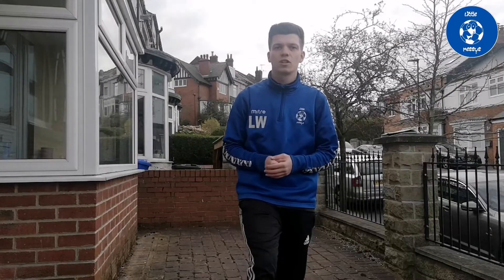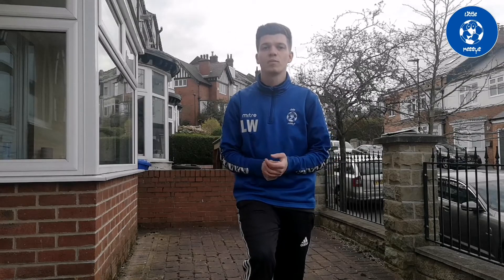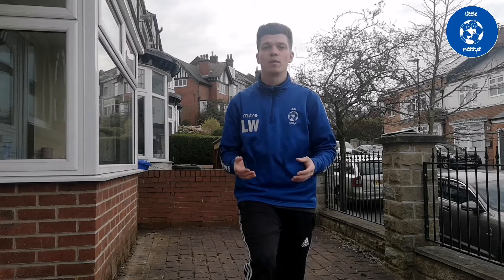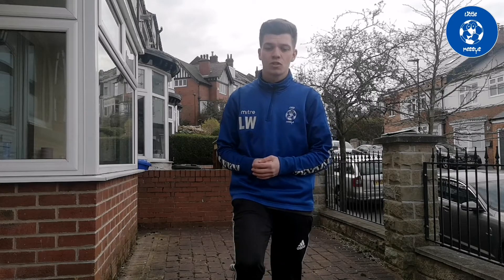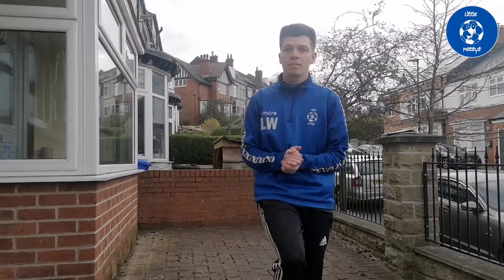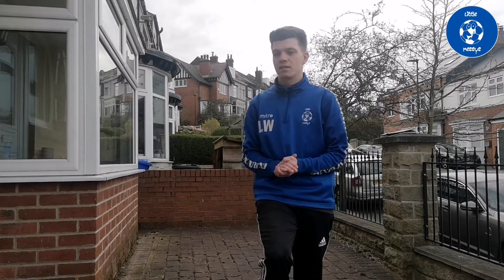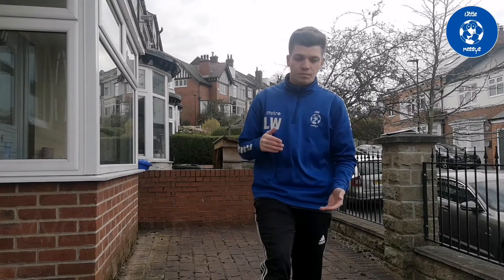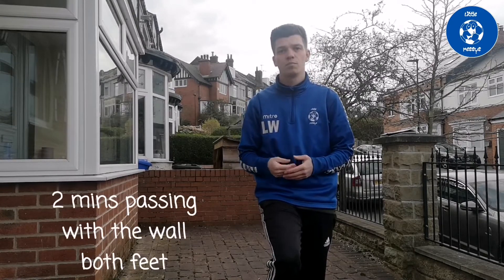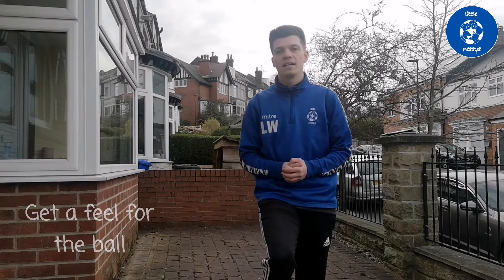We're gonna do some footwork exercises to test and improve your touch, quick movement in little spaces, and your passing as well with both feet and all different parts of your feet. First off, we're just gonna find a little bit of space with a wall. Make sure you've got a flat wall and a little bit of space. To get warmed up, we're gonna pass the ball to the wall for a couple of minutes using both feet, different parts of your foot — just get a feel for the ball and get a few touches.